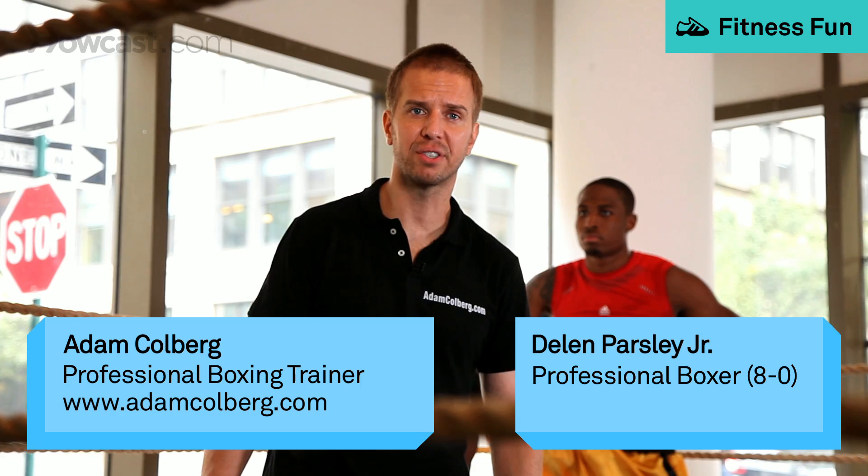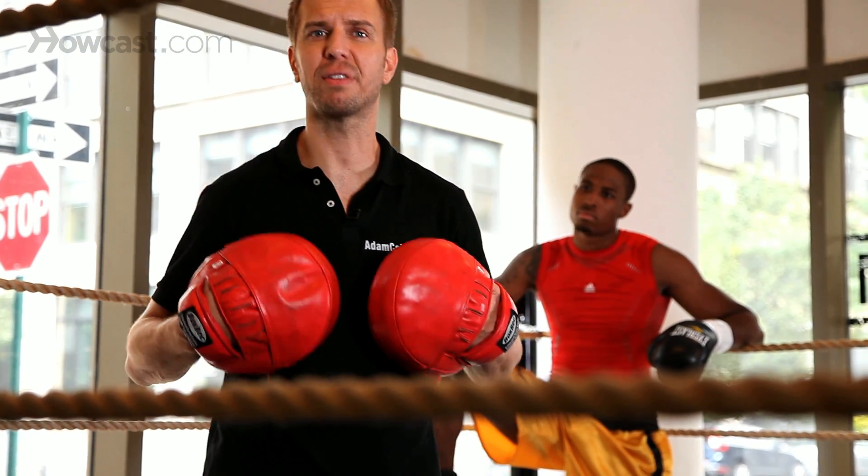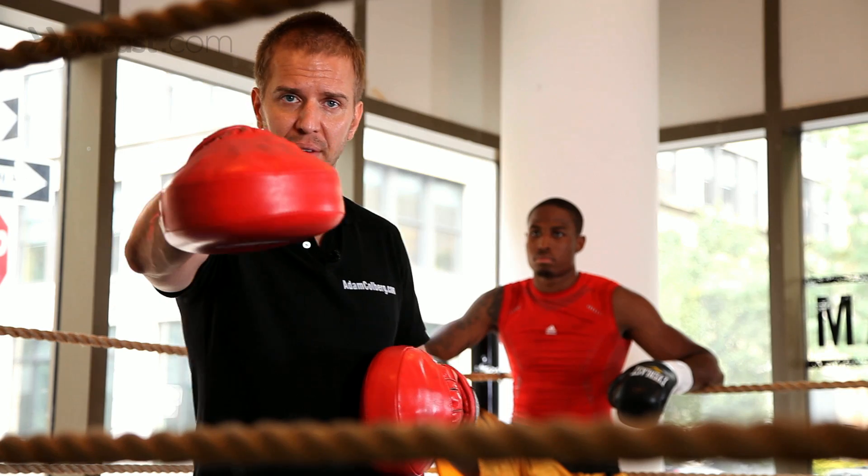Defensive techniques for advanced boxing is what we're going to work on now. I don't like showing just a defensive technique without a counter, because you make a groove. If you learn how to defend and you don't learn how to counter, right off the bat it ingrains the wrong muscle memory. So we're going to do something, and this is a tribute to Floyd Mayweather because we love you.